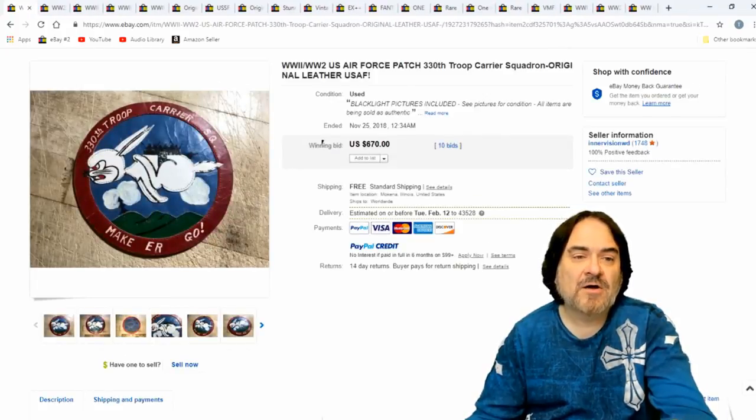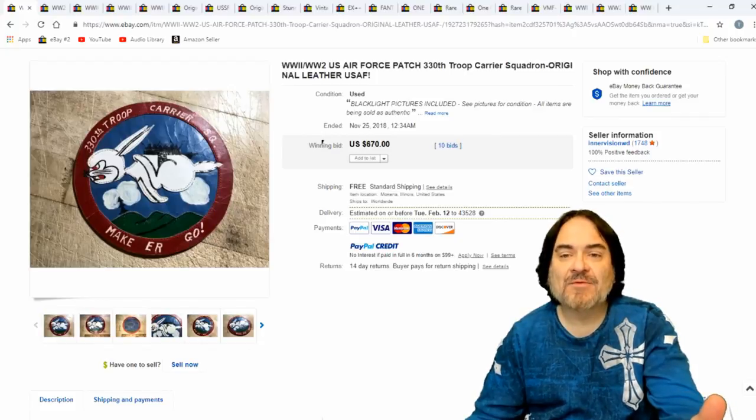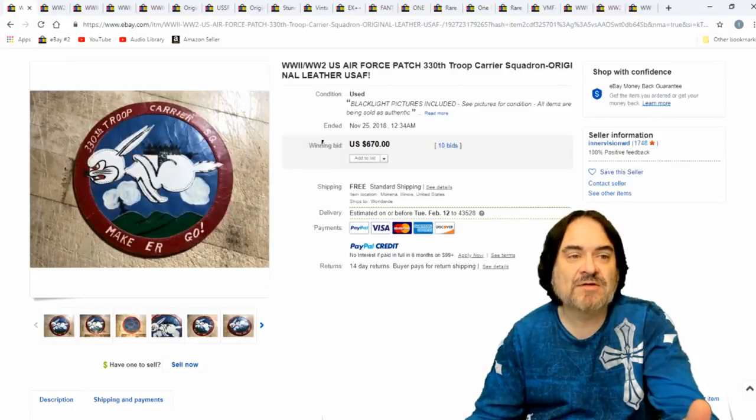Another leather one — Troop Carrier. Just another grouping here. A leather one, U.S. Army Air Force of course, but $670 on this one.